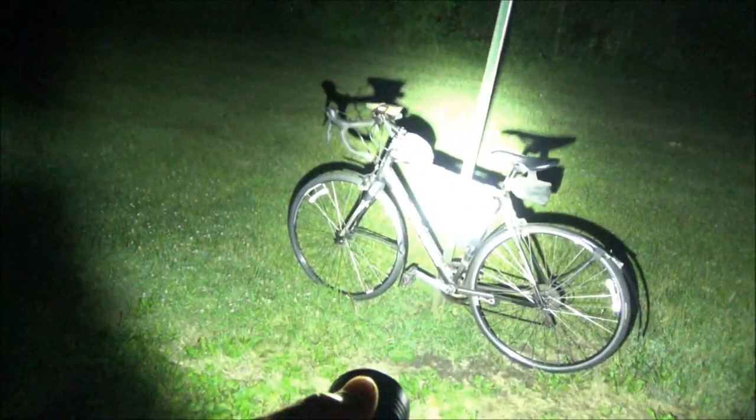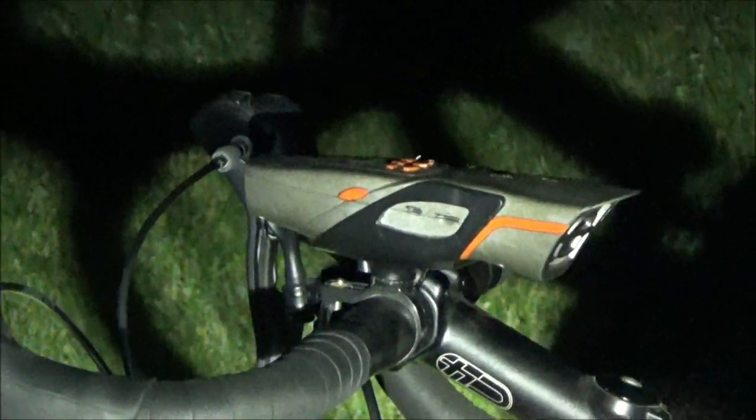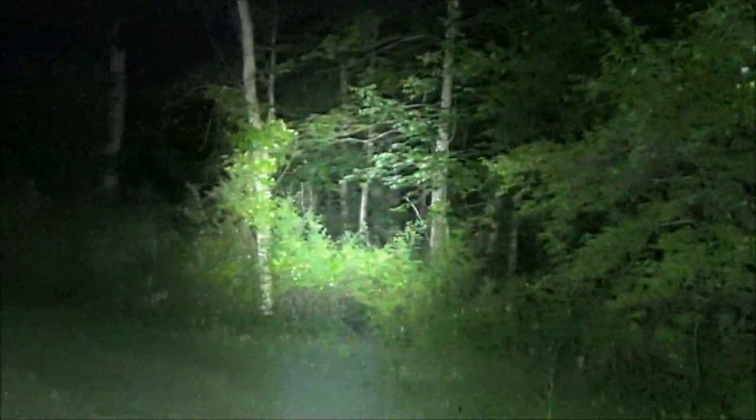I'm on the bike tonight, getting a little exercise. This was kind of an emergency outing because, according to the internet, rain is predicted for every night next week. So I had to get out here and test this light. I've had this bike for years and it's more than paid for itself in terms of physical fitness. I've got a light on my bike — it's also a radio so I can listen to tunes while I'm relaxing. We've got some vegetation all around. It's very, very humid today, so a little bit of precipitation in the air.